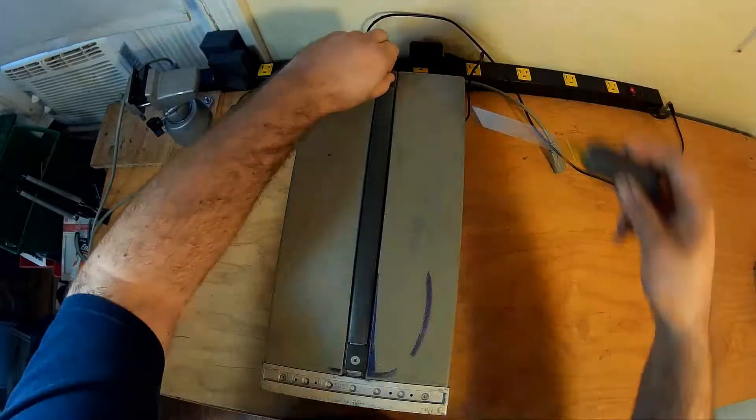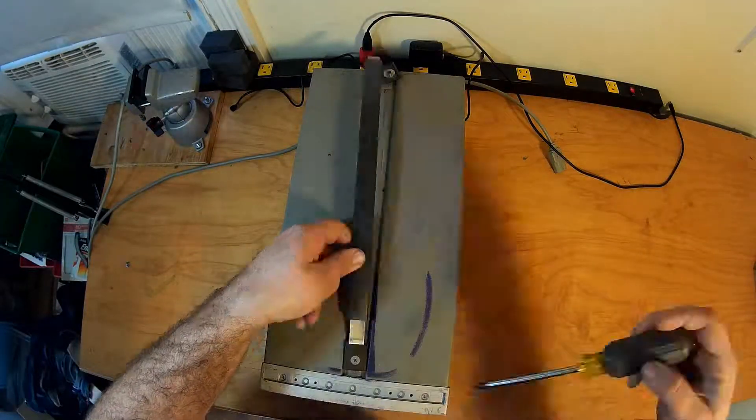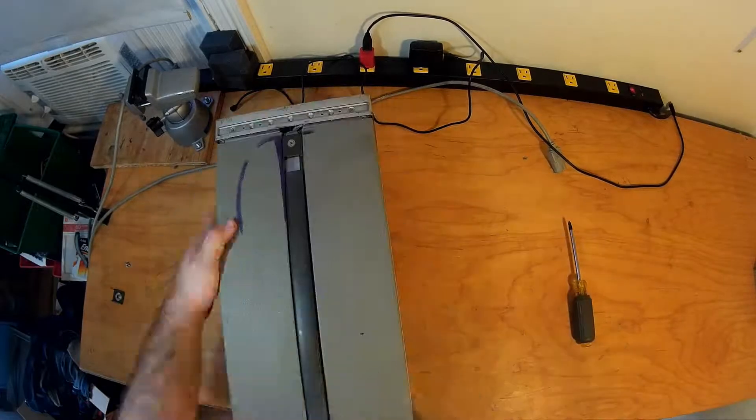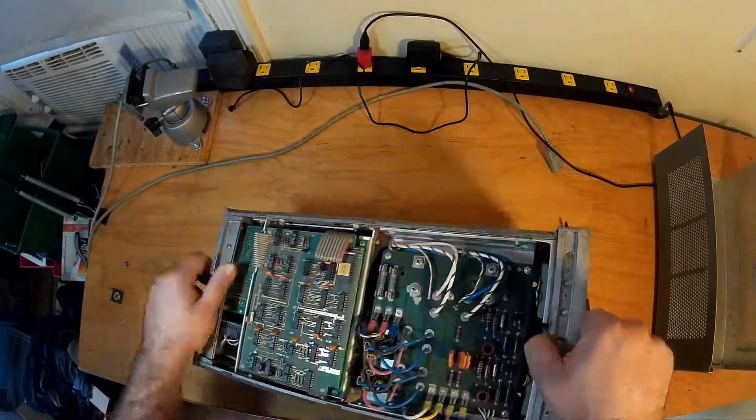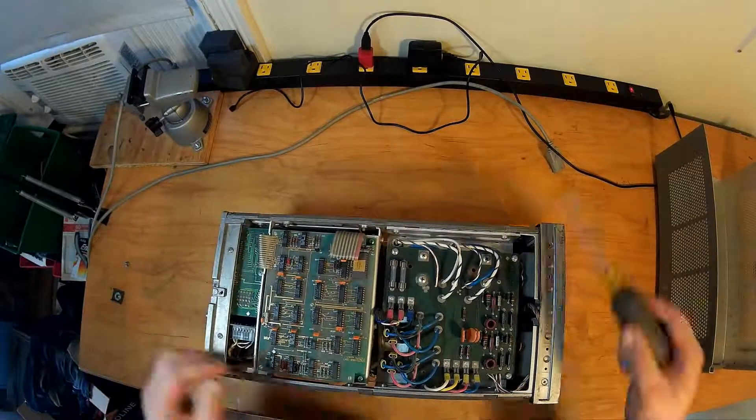I decided to start with the dead one. The fan is hidden in the middle of the unit and I'm not sure what will be the simplest way to get it out. If I break something while I'm fighting with it, I won't feel so bad. If it ends up being on this unit, I'll just try not to make the same mistake on the other one.